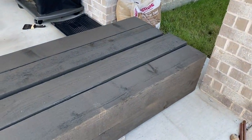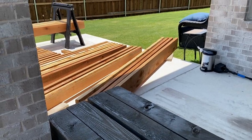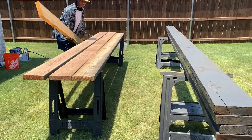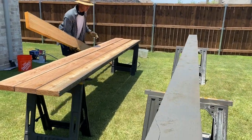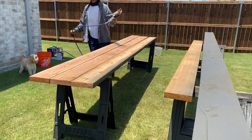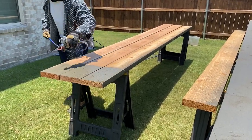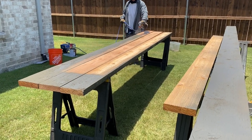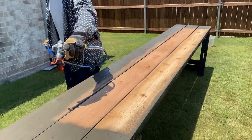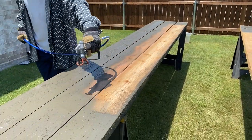We began the process by staining. These are the six by six beams that are going to be the base for the pergola. Here's Clarence, my husband — he's laying out the boards and we're getting started by staining all of them. We purchased a staining gun from Home Depot or Lowe's and it made it so much easier and faster. The last time we built a pergola we didn't have a staining gun, so I rolled every one of those beams with a roller or a paintbrush, which was a lot longer process.